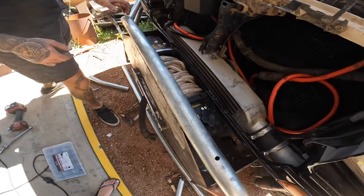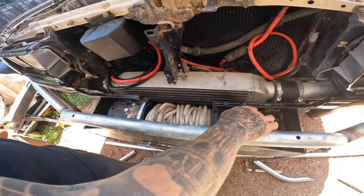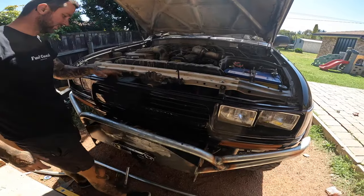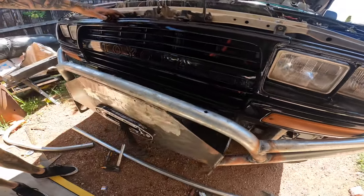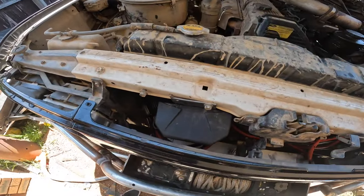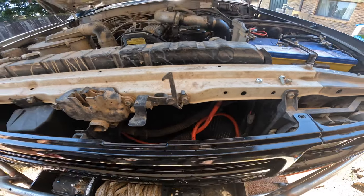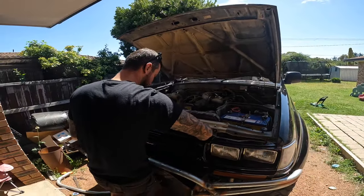That looks good — oh, that looks so nice, snug as a bug. You can still use everything to operate it all. Look at that fitment — look at how tight it is. Perfect fitment. No horn needed — well, it'll still work, it's just gonna rattle, so I need to find somewhere to put it.